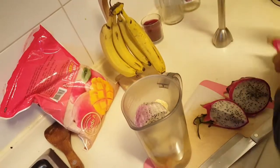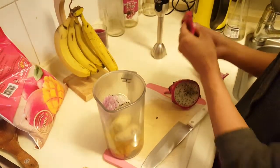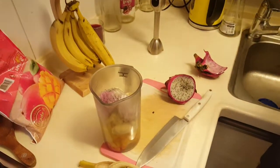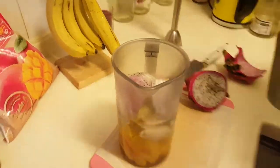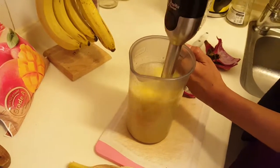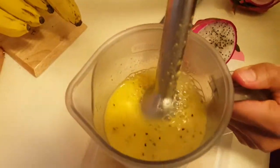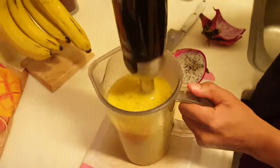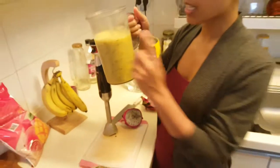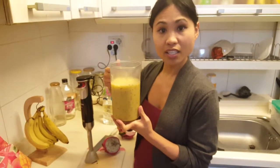Let's do the fold — put that in there. Grab some water. And there you have it: a nice big glass of fresh fruits for breakfast.